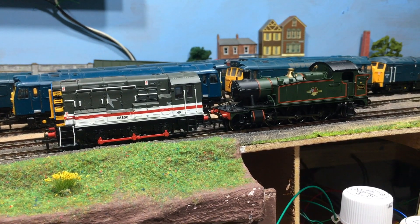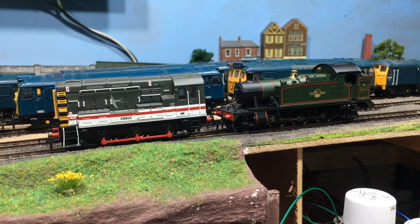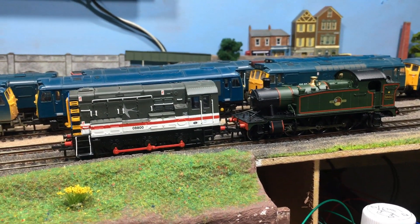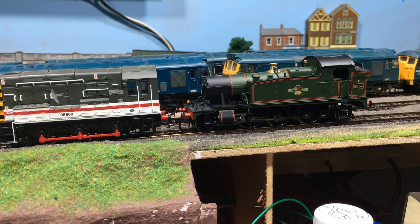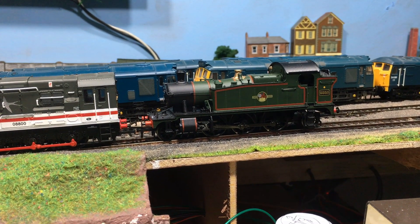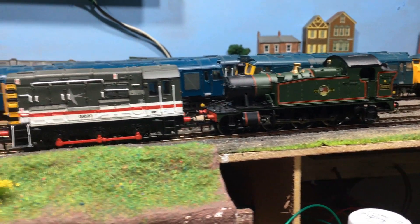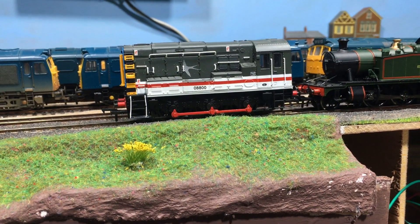A lot of people have been asking follow-on questions from that, so I thought it'd be the perfect opportunity to show you the stage-by-stage process with two fairly common locomotives that give you a representation of the work involved. These two locomotives are the Bachmann 45XX 2-6-2 Prairie Tank — an earlier release of the model — and then I've got one of the earlier releases of the Bachmann Class 8 diesel shunter.